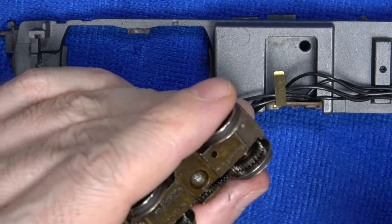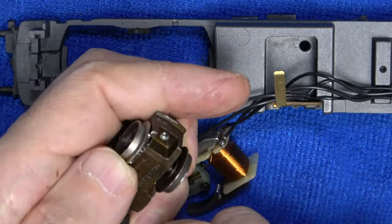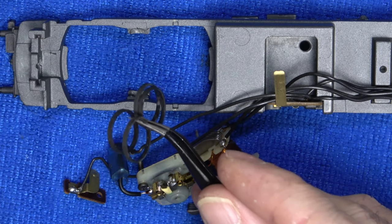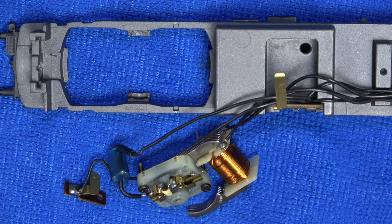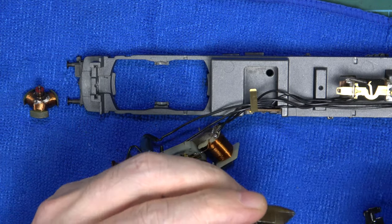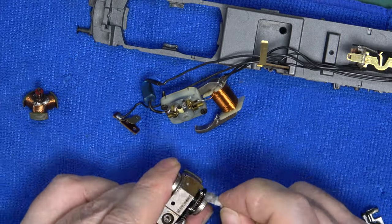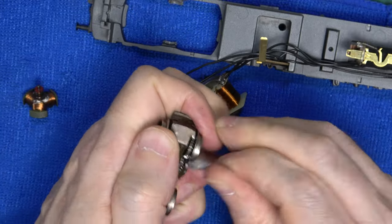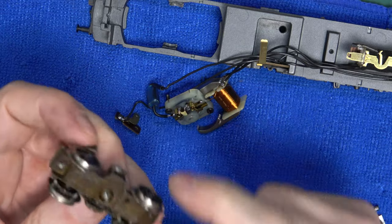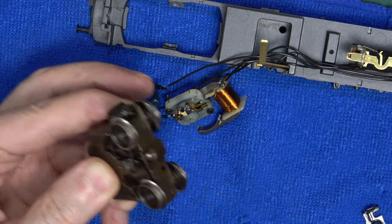We'll start with the bogie. Everything still feels free, so that's very good. I'm going to take all the traction tires off - they all come out very easily, which is bizarre. And they can go straight to the bin to avoid confusion later on. Since the bogie and gears are made out of metal and nothing is painted, I'll simply use a few squirts of alcohol and wipe the old oil and muck off as best as possible with a little cotton bud. And that includes the wheels. After a couple of minutes, we now have a nice clean bogie to base the rest of our work on.